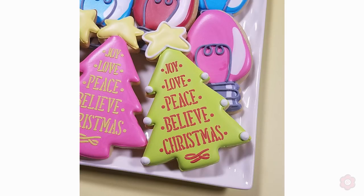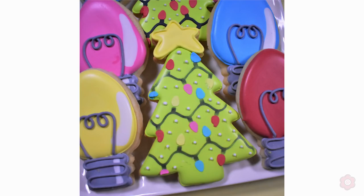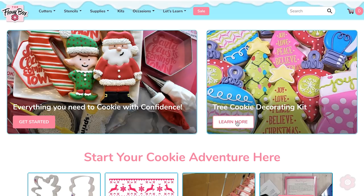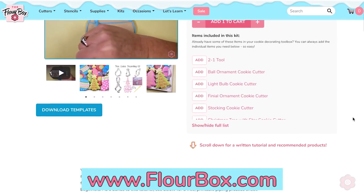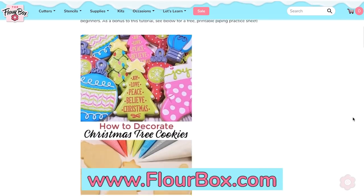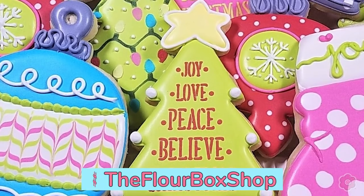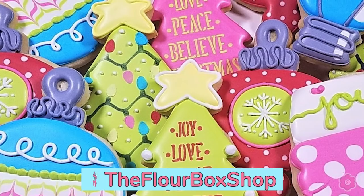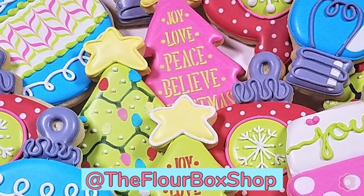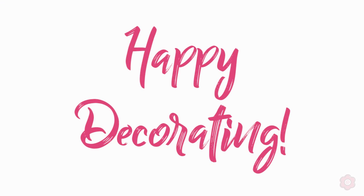Thank you so much for watching! I hope you enjoyed learning how to make Christmas tree cookies, ornament cookies, light bulbs, and stockings. If you're interested in the Christmas tree cookie decorating kit, you can find it on flowerbox.com. I'd love to see what you make, so please tag me at The Flower Box Shop on Instagram and Facebook. Thanks for watching and happy decorating!